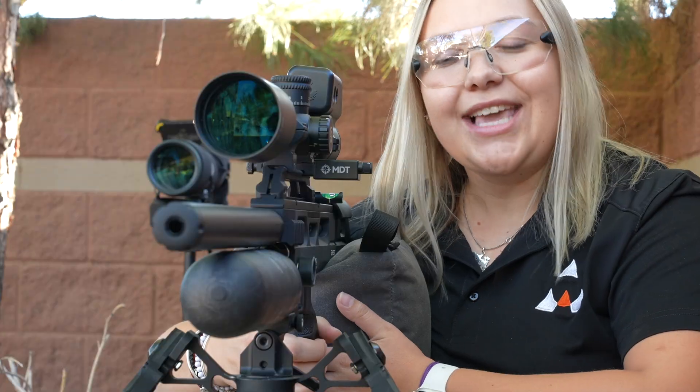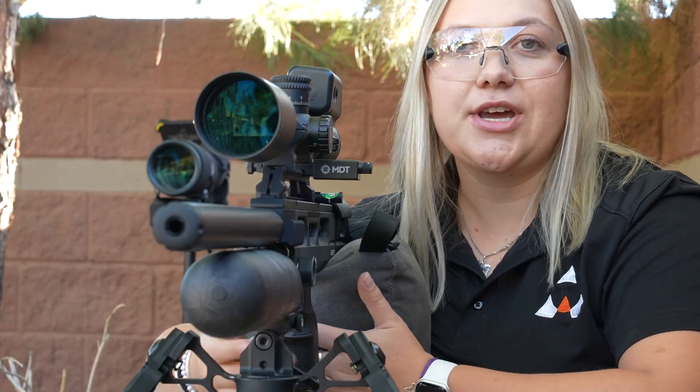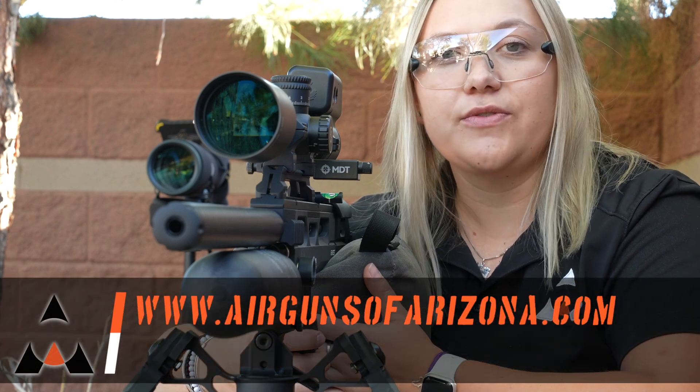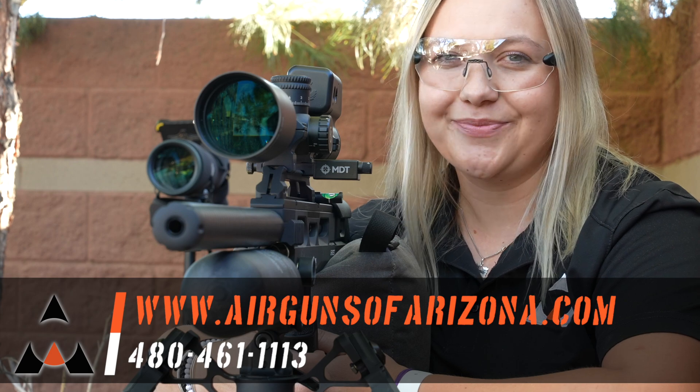So there you guys have it. Thank you so much for joining me today. Hopefully you found a tip or two here that will help you improve your accuracy in the future. Hit the like and subscribe button down below — I'll see you on the next one.